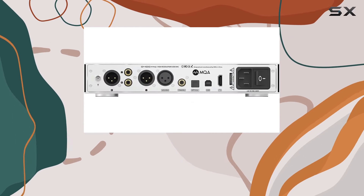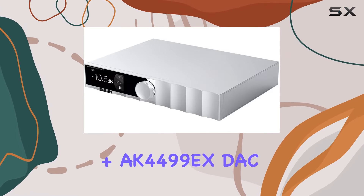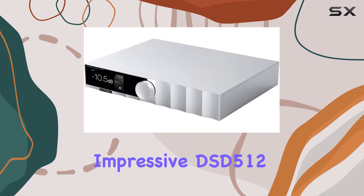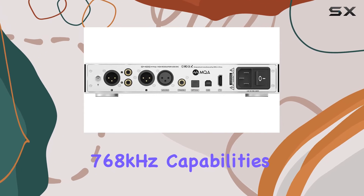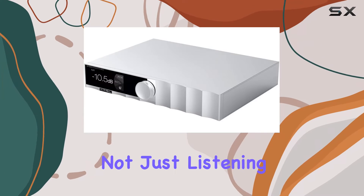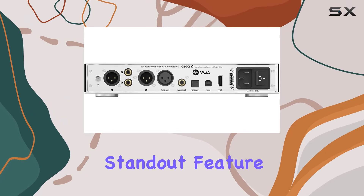What caught our attention is the incorporation of the AK4191 plus AK4499 EX DAC chips, delivering impressive DSD512 and PCM 32-bit 768kHz capabilities. This ensures that you're not just listening to music but experiencing it in its highest fidelity.